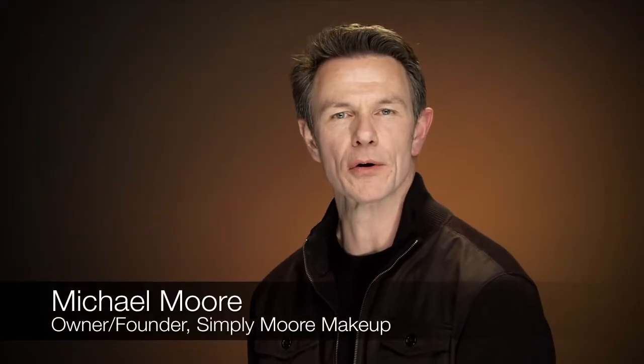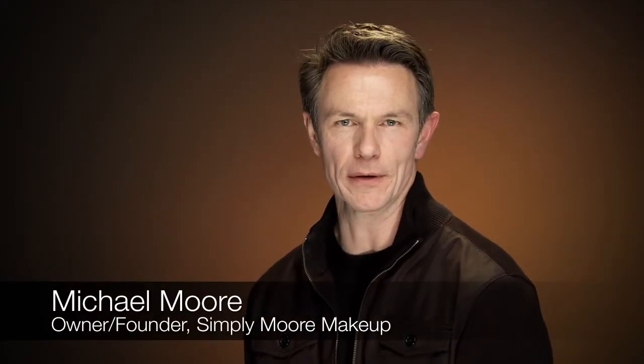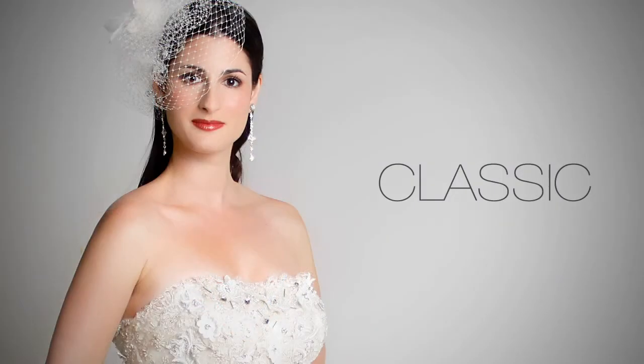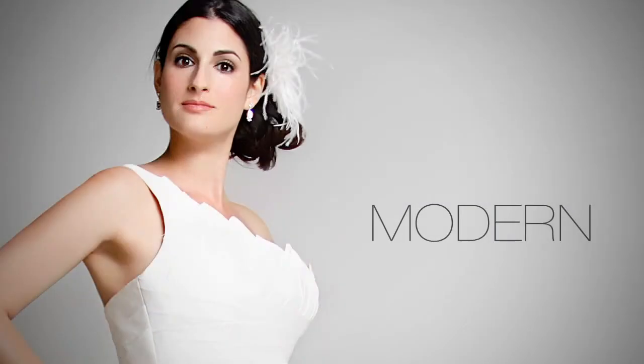Hi, welcome brides. I'm Michael Moore. I'm the owner of Simply More Makeup in Cherry Creek North. What we're going to be showing you right now is three very distinctly different looks for your wedding. You can choose a mountain wedding, you can choose a classic wedding, and you can choose a wonderful, dramatic, modern wedding.